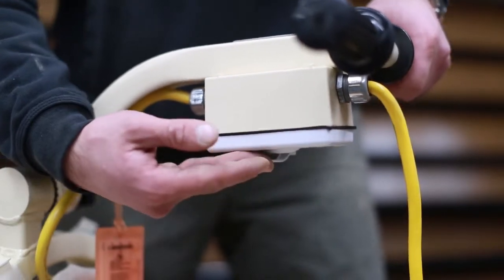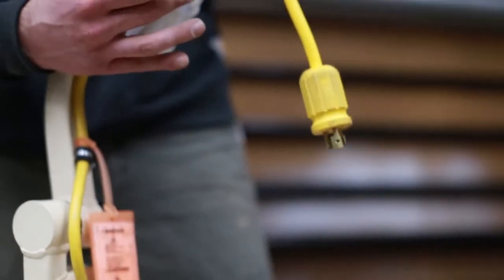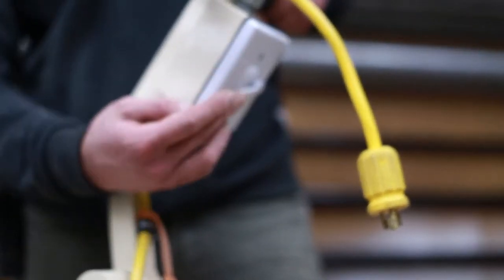The on and off switch are located on the underside of this machine. It's a toggle switch to the off and on position.